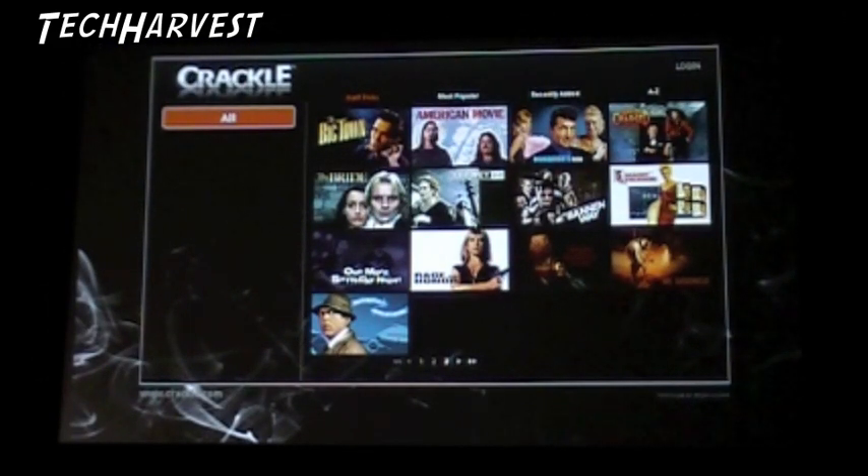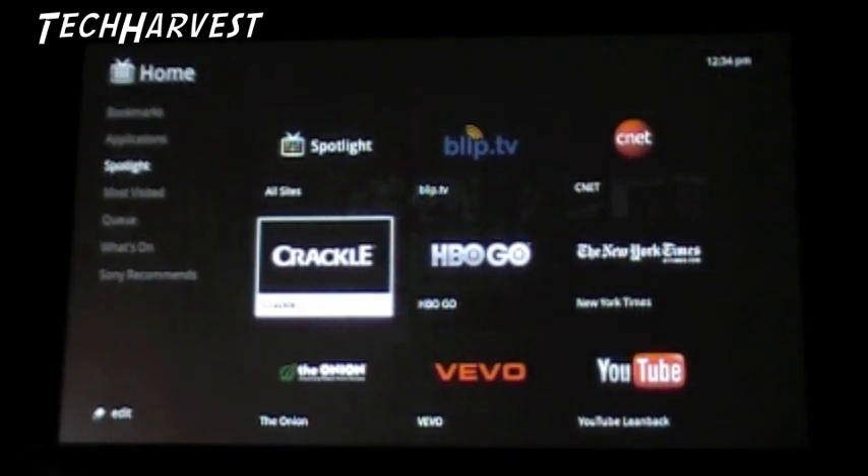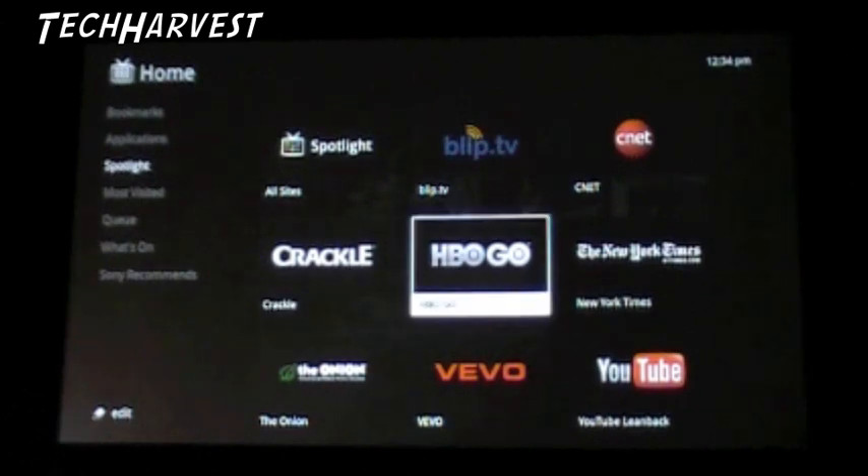Like Eric Schmidt says, you'll never be bored with technology. American Movie - very funny movie. There's some cool stuff on here that I can check out, nothing like really current but some quality stuff. HBO Go - let's check out what HBO Go is.